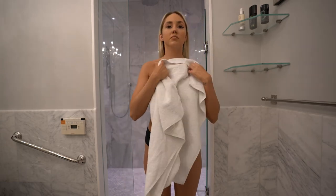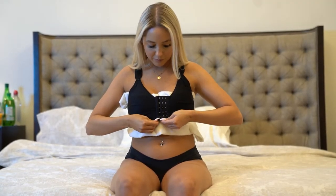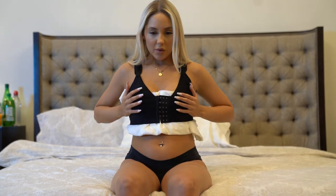A surgical bra is worn normally with a zipper in the front or a clasp system in the front. You can put a little bit of extra padding as needed in the bra to make sure there's not too much irritation after surgery. It's important to be wearing a surgical bra that zips in the front.